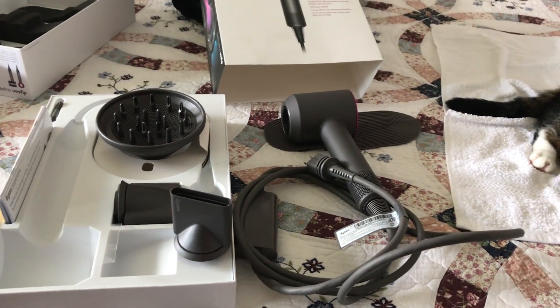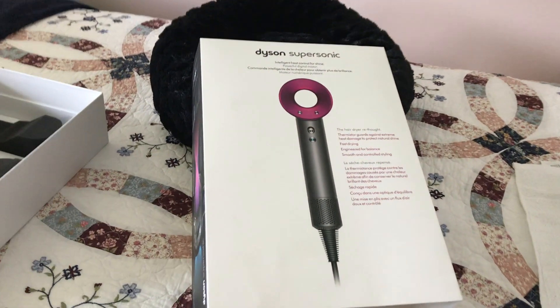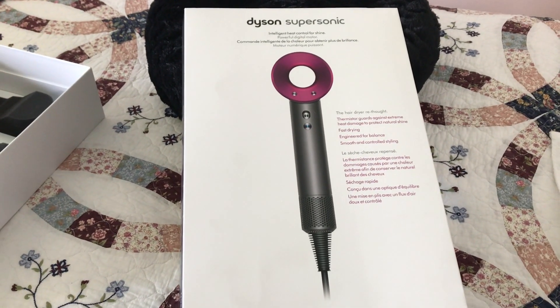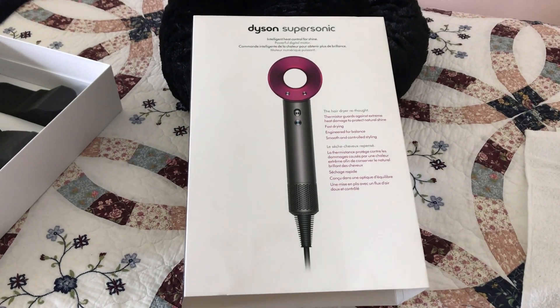Hi everyone, welcome to my channel. My name's Tracy. In my last video I was showing the Dyson Supersonic hair dryer and I got a lot of questions and comments below the video, so I just want to clear a few things up.